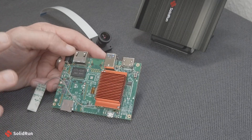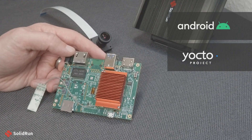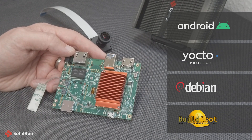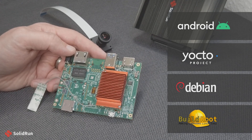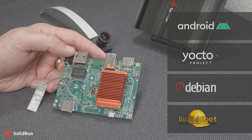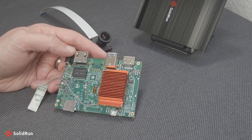For BSPs to support all of this, we have Android 11, Yocto, and Debian out of the box. BuildRoot is also available, and that should get you up and running nice and quick. We're really excited about this product and we hope you enjoy it. Thanks.